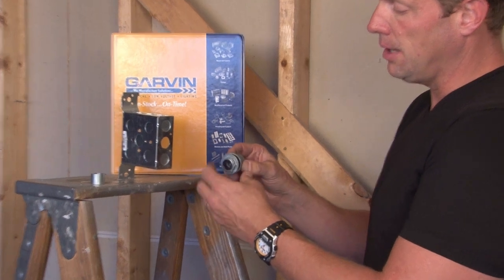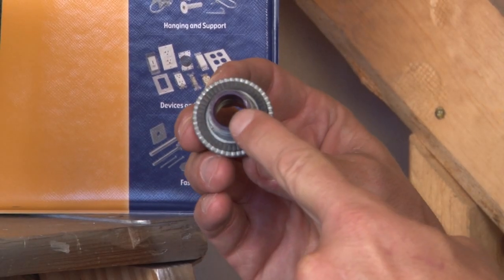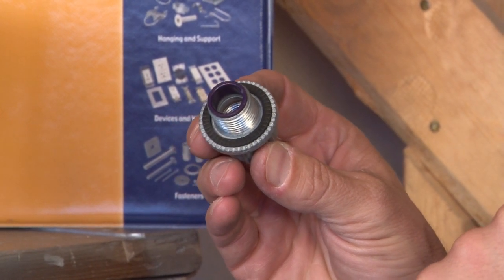The way this product works is it has a glandular ring that unscrews, an insulated throat, and a rubber grommet to create the watertight seal on a standard electrical box.